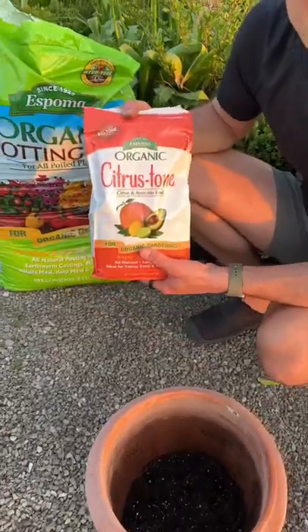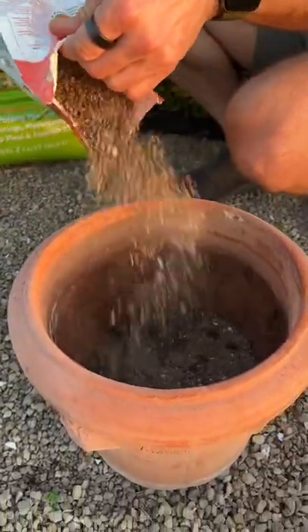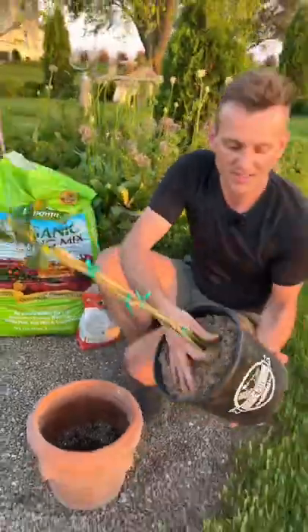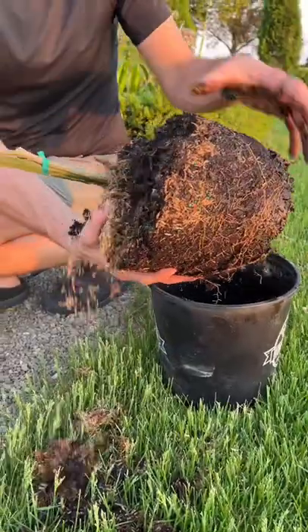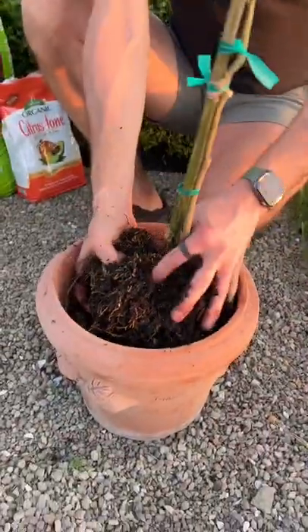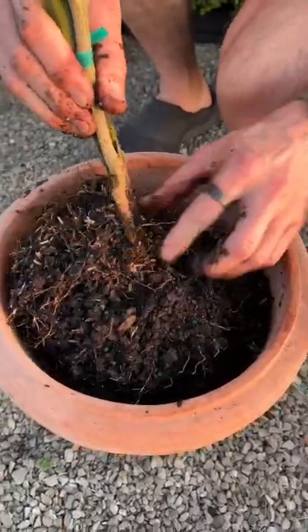Since we're putting it in a container, I want to make sure to add citrus tone. This is going to really help organically feed the citrus so it does much better in a container. Next, take the citrus out of the pot. I like to take a little bit of the soil off to make sure I'm not going to plant it too deep, because I want to see that root flare. Now let's set this where it needs to go — look at that, you still have the root flare just exposed so it's not planted too deep.